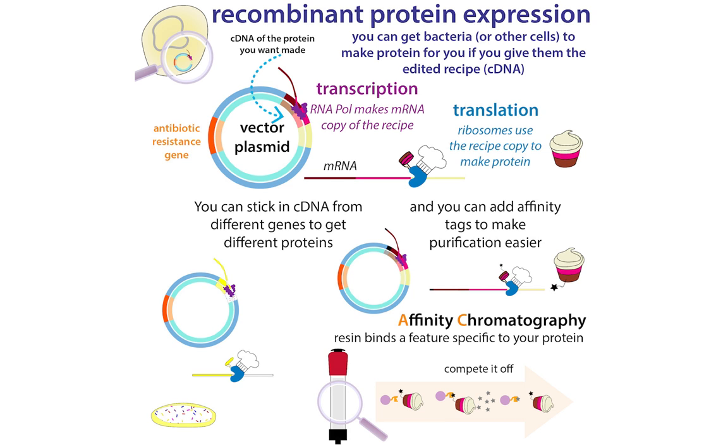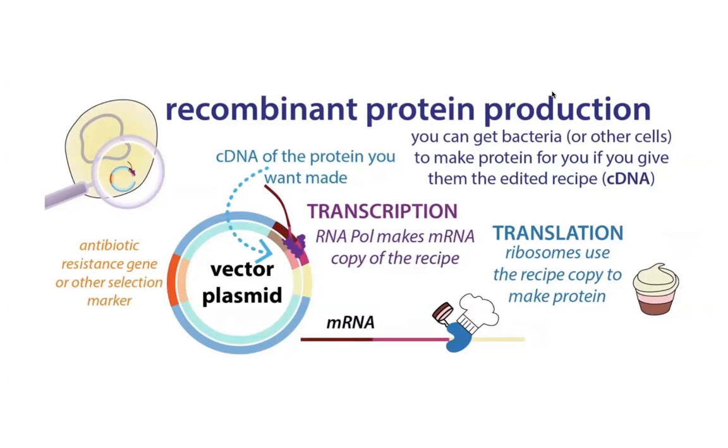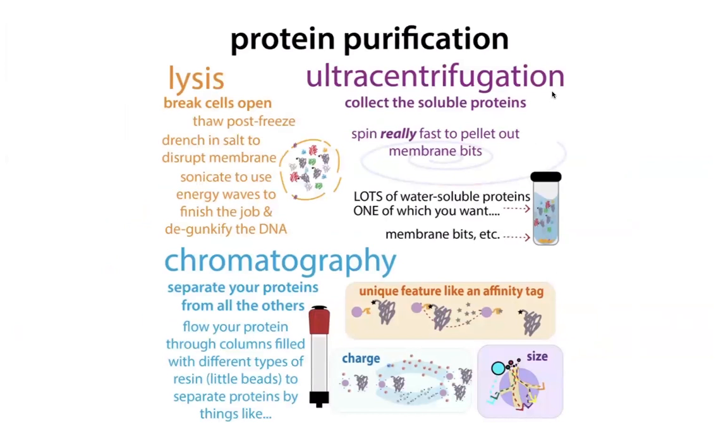When we're doing recombinant expression — putting the instructions into bacteria and saying 'make our protein' — we're saying make a little extra on the end to help us purify it out. You can also be purifying native protein that cells naturally make. But in most cases, if we want to study a protein, we're doing it the recombinant way: get the cells to make our protein, break the cells open, separate the soluble stuff from the insoluble stuff, and then use various forms of protein chromatography to purify our protein.